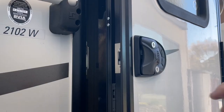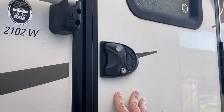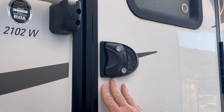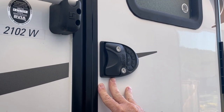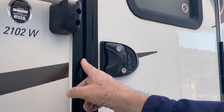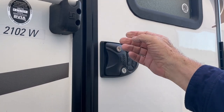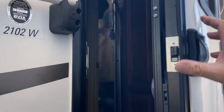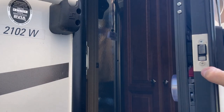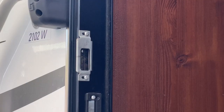I put the cover back on. Let's close the door to see if it shuts. It shuts nice. I push on it — listen, it's making a little noise. Looking at it, there's a slight gap, so I need to adjust the strike plate in the door jamb where this bolt goes in. Let me bring the camera around and show you what I'm going to do.